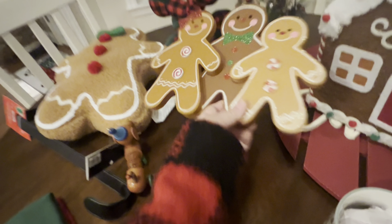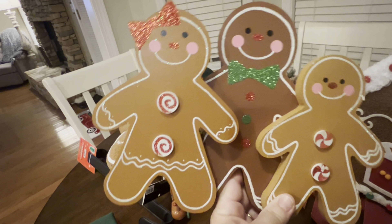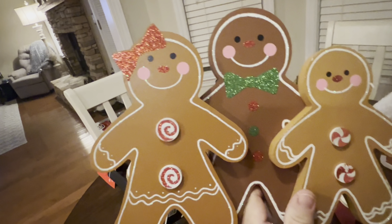I did find these little gingerbread children at Hobby Lobby yesterday. Let's see how much these were — they were $7.99 and they were 50% off. So y'all, that was only four bucks! That's really good.